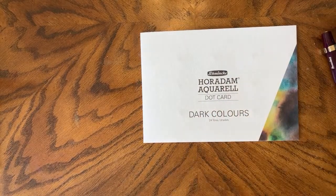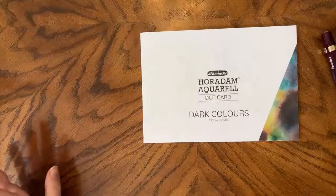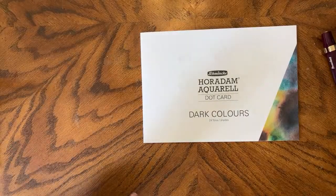Hello. Happy Monday. So Schmincke released six dot cards — I thought it was four originally, but it's six. A few months ago, I think back in maybe January, they released them, and I picked up three of them: lights, darks, and exclusives.